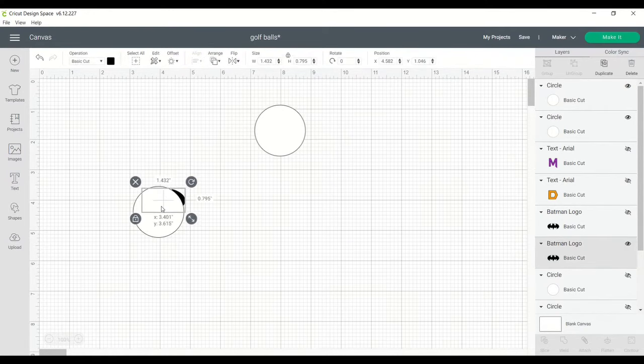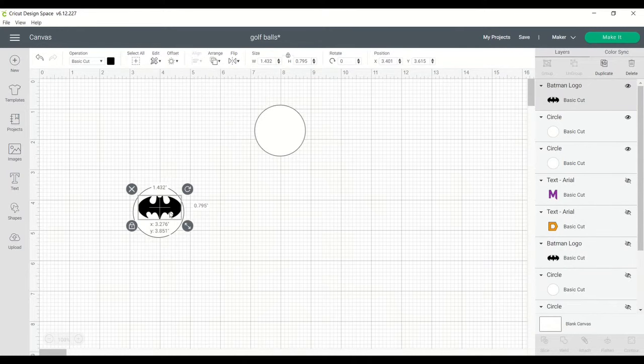And then you're going to drag your image onto the golf ball, and you'll click Arrange, Send to Front, and then you'll adjust the image how you'd like.